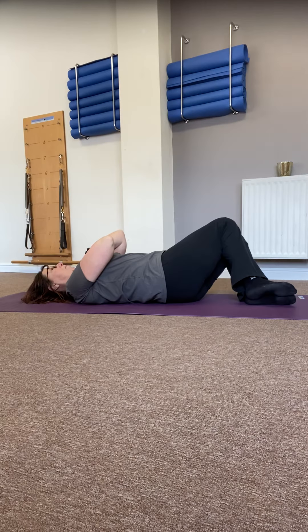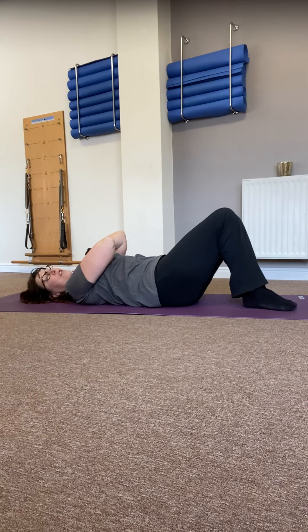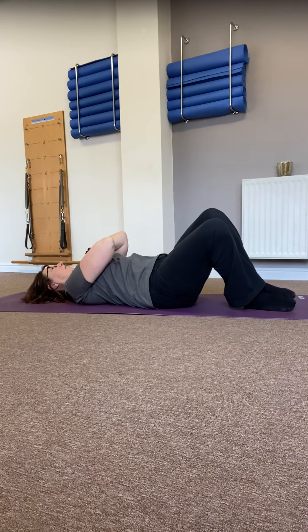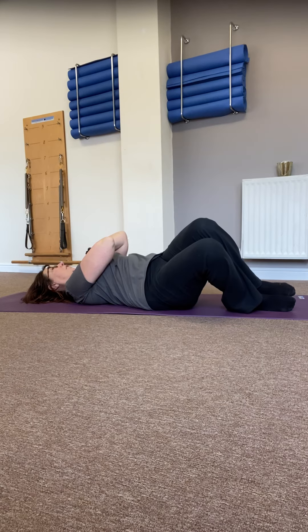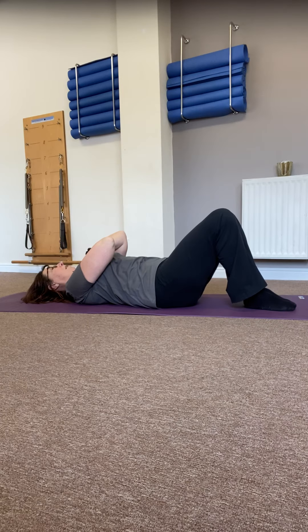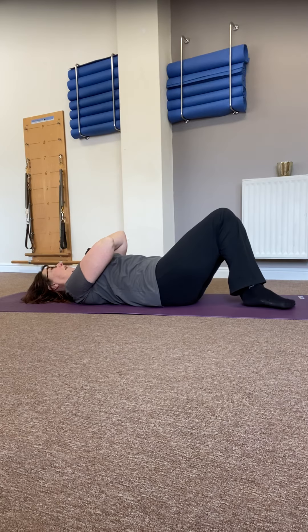This is a gentle rotation — it shouldn't affect too many people adversely. But of course, if you do feel any pinching or any tension, then give me a shout and we'll see if there's anything that you're doing wrong, and we'll have a little chat if necessary. Hoping that most people will be absolutely fine with this — just finding that small amount of rotation. It tends to come out of the lower ribs; we don't rotate very well around the lumbar spine.